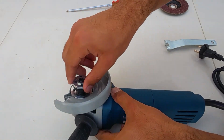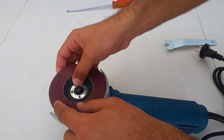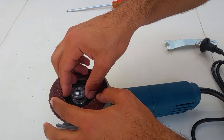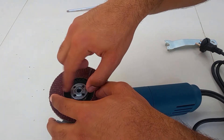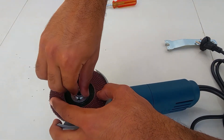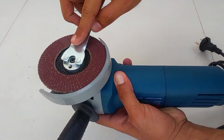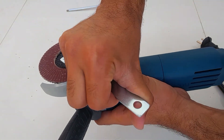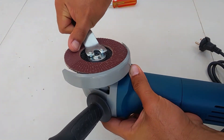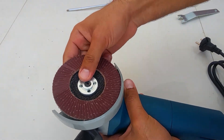Now we will first use the sanding disc. Hold the button and use the key. Now place and tighten the disc. You can see it is fully tight now.